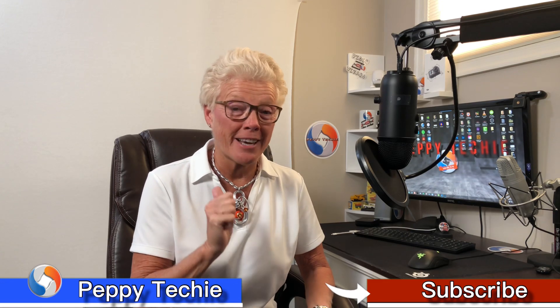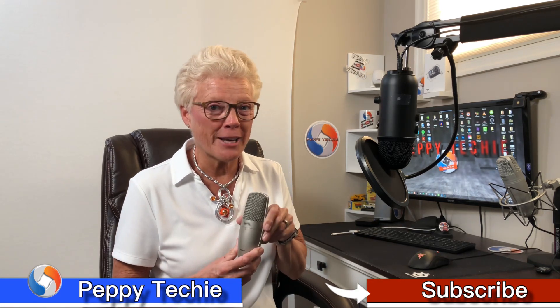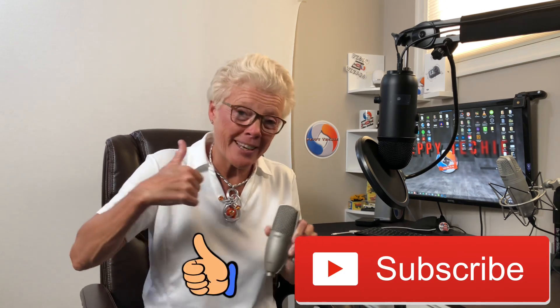An upcoming video is really exciting because I've just bought a USB interface so that I can use my incredible condenser and dynamic microphones that I used to use to record music. Make sure you stay tuned — we're going to have a video on that really soon, so subscribe and hit the notification button.